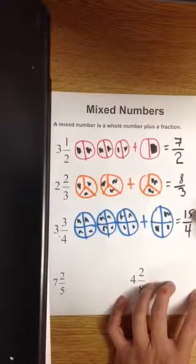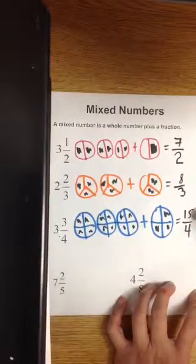An improper fraction is where the numerator is greater than the denominator, or equal to the denominator.